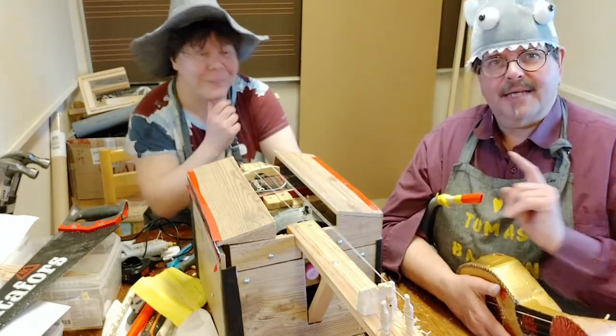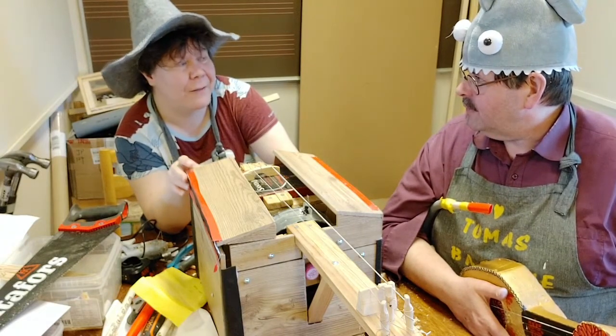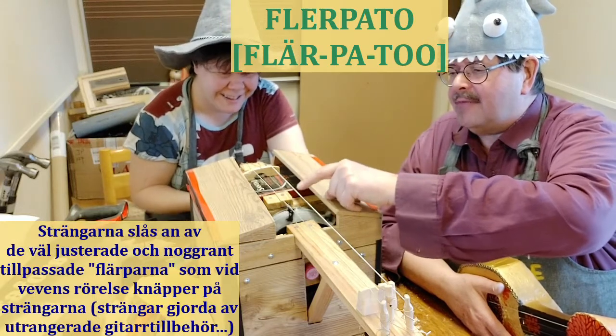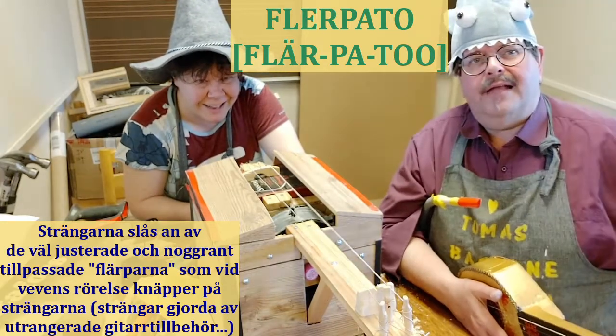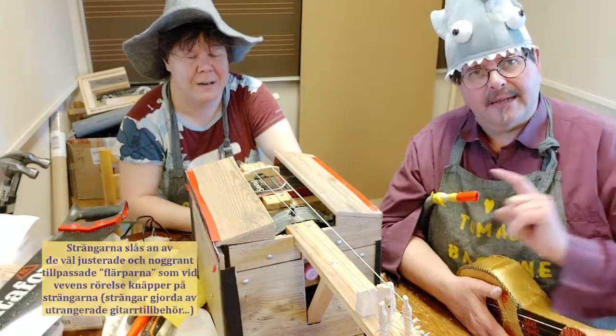Och jag tänkte att Sandra på sin... vad hette den sa du? En flärpa. Det är flärparna som har skapat namnet här. De här flärparna träffar strängarna. Därav är namnet flärpator. Ni ser texten här — flärpator. Och om ni ska köpa en sån, så beställ er det här faktiskt.